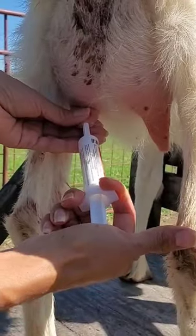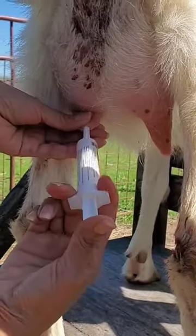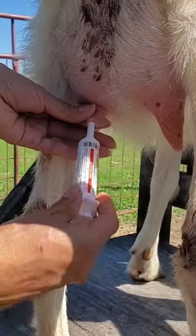And there you have it. She has now been treated for mastitis, and you give this two times within a 24-hour period.